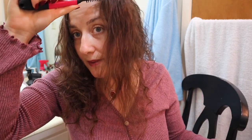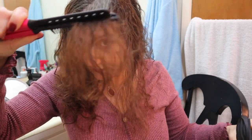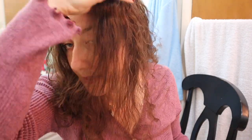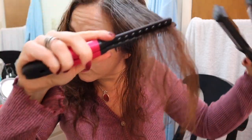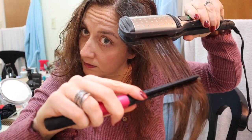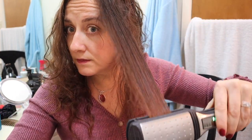Okay, so that was one pass with my old straightener. You can see it's still quite frizzy — it straightened out a little bit. I'll do one more pass. Okay, so yeah, you can see it's not working all that well.